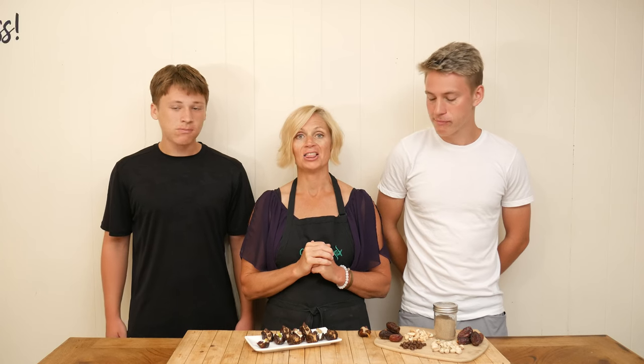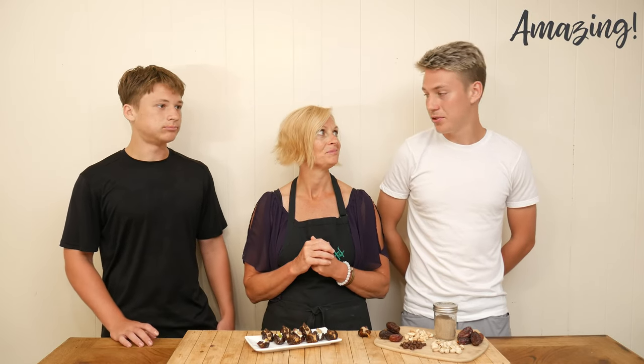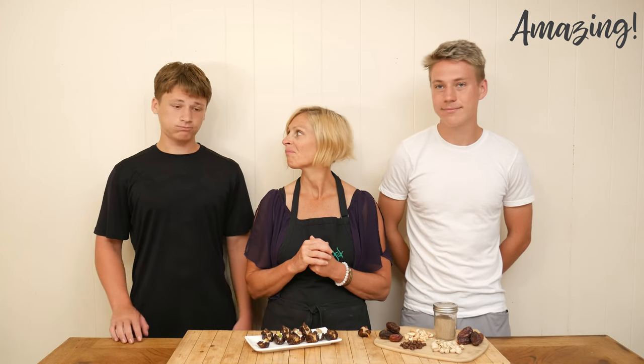Mmm, I love the creaminess of the goat cheese — it is perfect, and a nice savory but sweet little treat. What do you guys think? It's amazing. The date is super sweet, but the cashew butter adds a richness to it, and I really like it. The peanut butter is good.